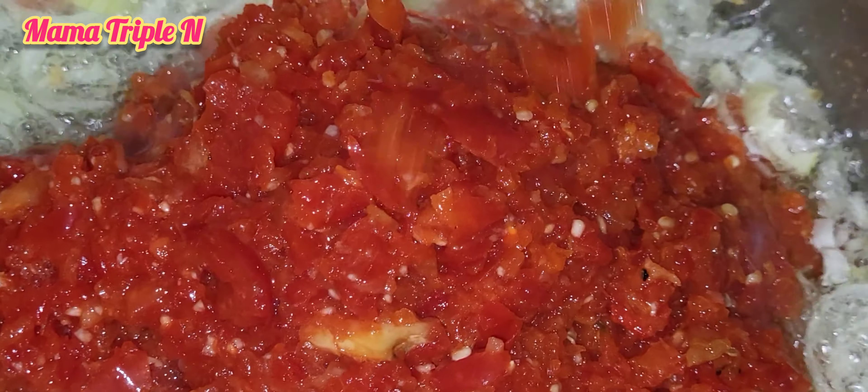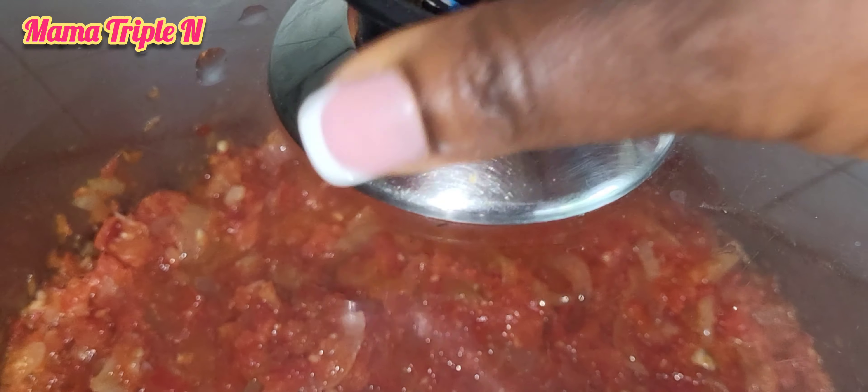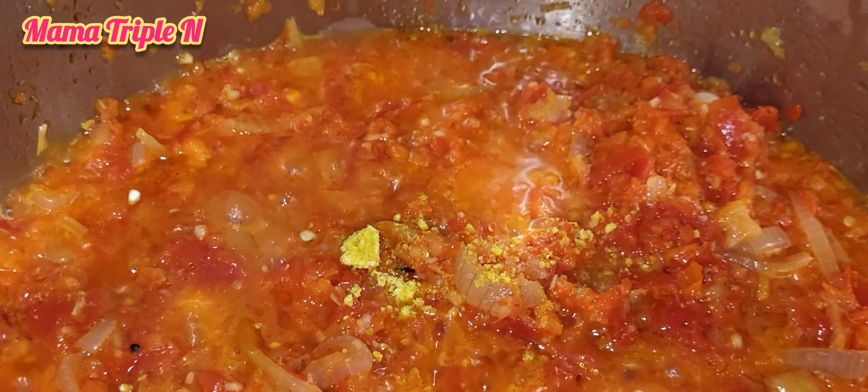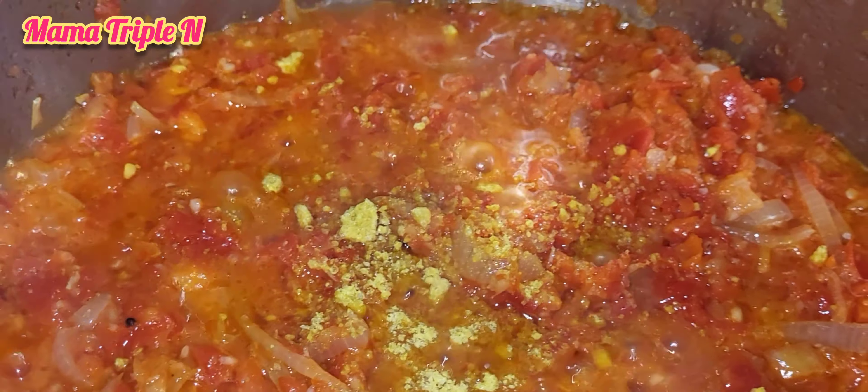In another pot, I added my vegetable oil. After heating the oil, I added onions and also my minced pepper — that's the scotch bonnet pepper, bell pepper, onions, and ginger. I'm going to fry for about eight to ten minutes.